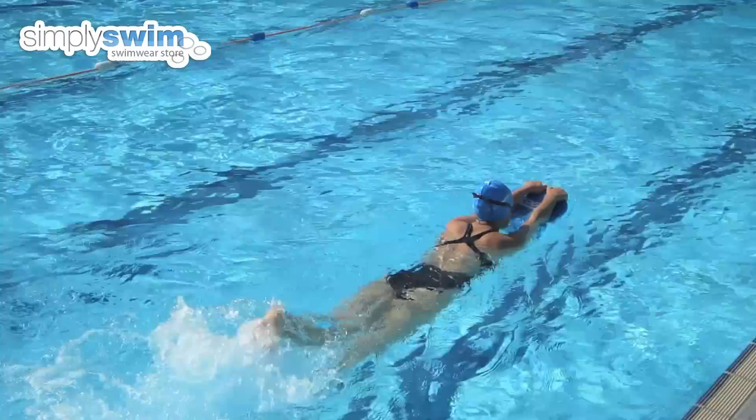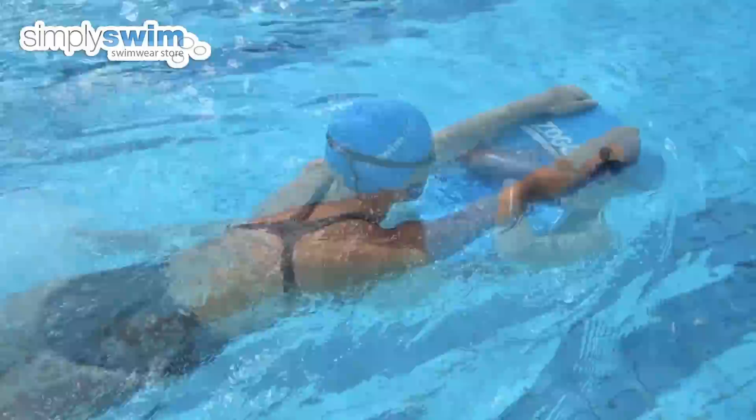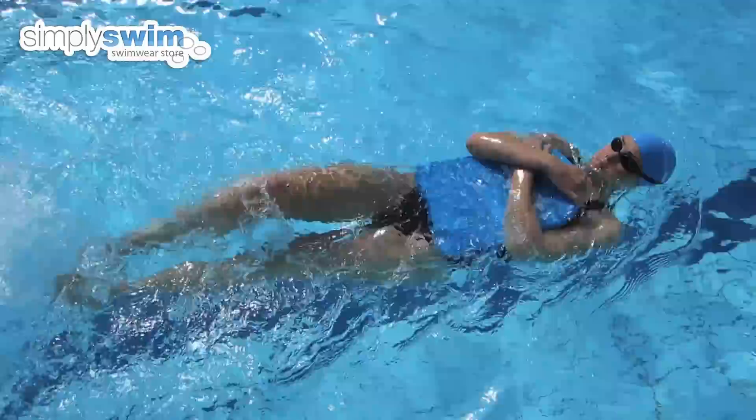There are multiple positions in which to use your kickboard. Hold your kickboard by the front edge with your elbows resting on top of the board. Your head can be lifted or with your face down in the water, adding in your breathing pattern, whichever is most comfortable to you. Hugging the board whilst on your back is a technique often seen when trying to develop the backstroke and build confidence in the water.